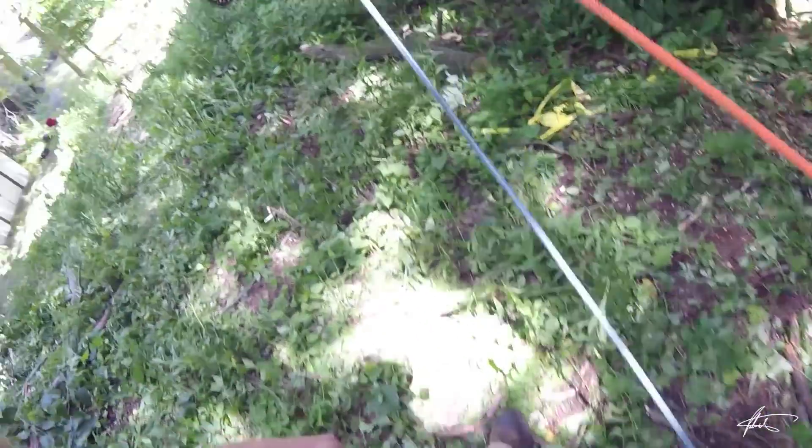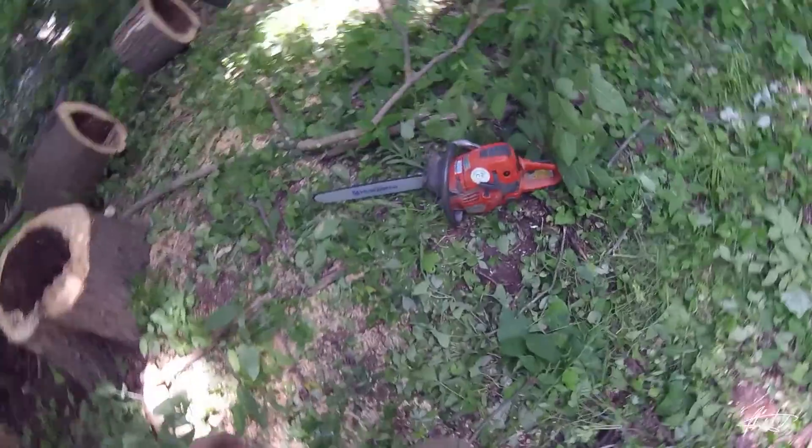I'll cut a little bit more, I guess. She's solid — this stem is solid. Last one wasn't.